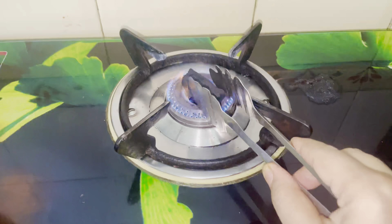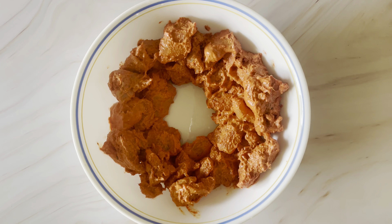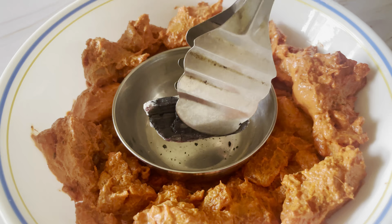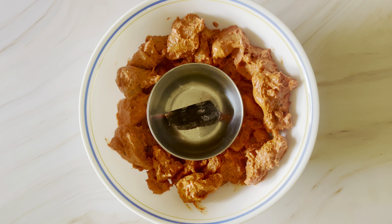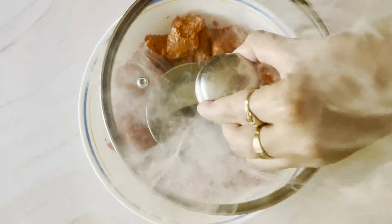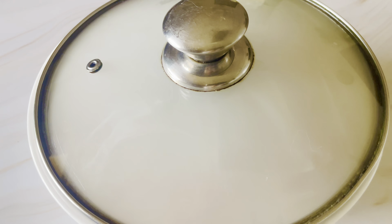I want a taste like tandoori, so I have placed a piece of charcoal in a small bowl in the centre of the chicken. Put a little butter on the charcoal and it will give a good smoke. This will give you the flavor of tandoori. Leave it for 10-20 minutes, then remove the charcoal after the smoking is done.